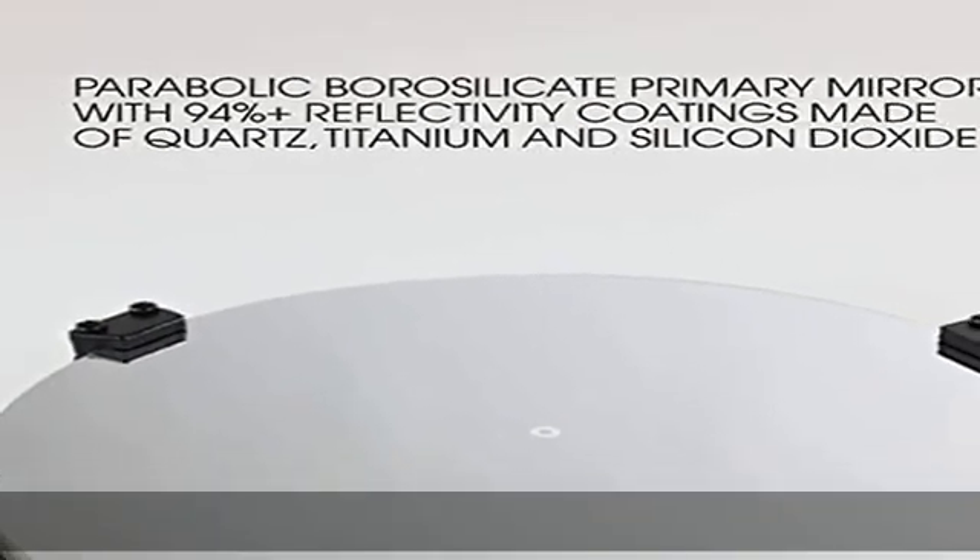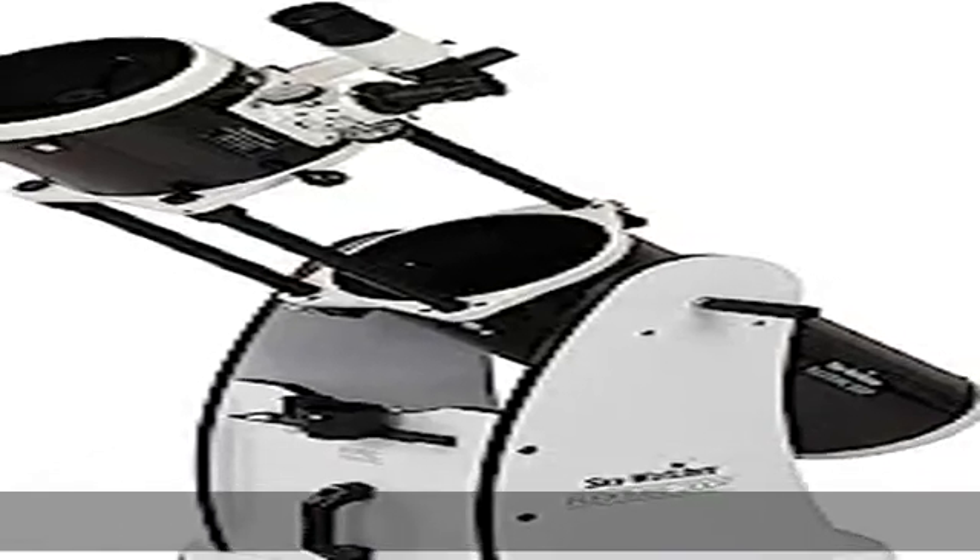Sturdy and lightweight design: the Dobsonian weighs only 40 pounds fully assembled — 24-pound tube and 26-pound base.